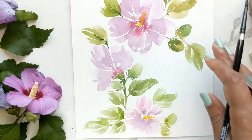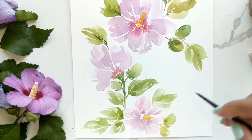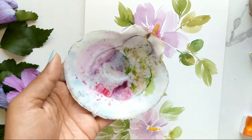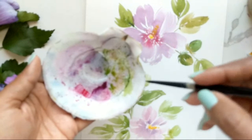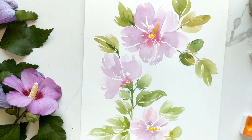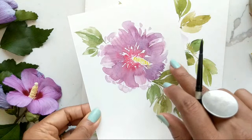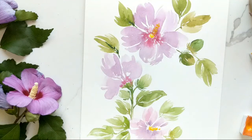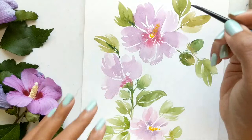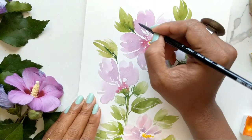Alright, we have a decent enough setting here. Now I think we can move on to adding the veins in the florals. I already have some of my leftover colors, so what I'm going to do is use my number four and get some of the purple — I want it to be fairly watered down because these are going to be like stained little lines on the inside, doesn't have to be super dark. Use whatever you're comfortable with — we just need a very thin line or lines happening here.